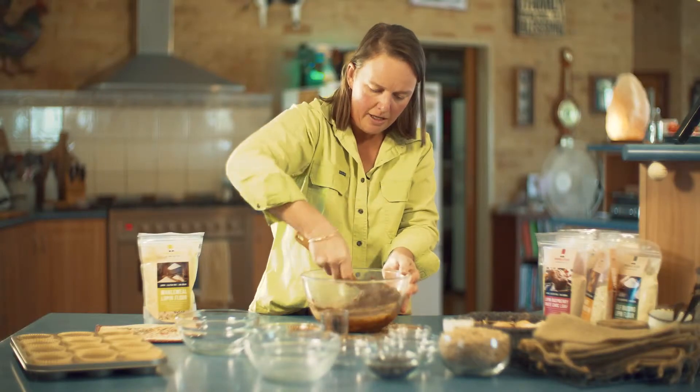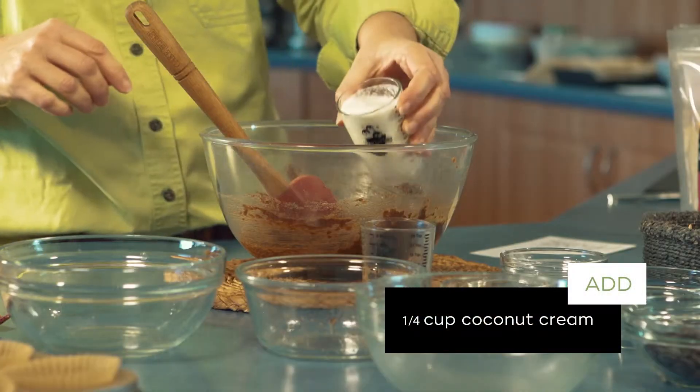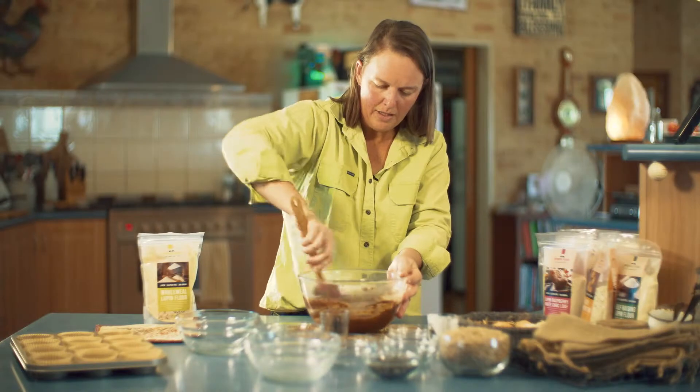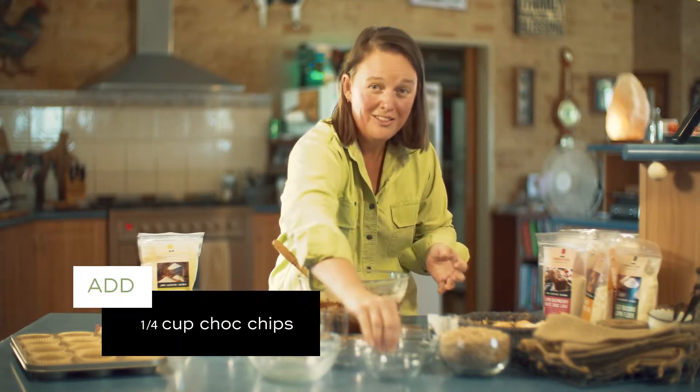What I'm going to add today is a little bit of coconut cream — I'll start off with probably about a quarter of a cup. And last of all we're going to pop some chocolate chips in there, because everything's better with chocolate chips.